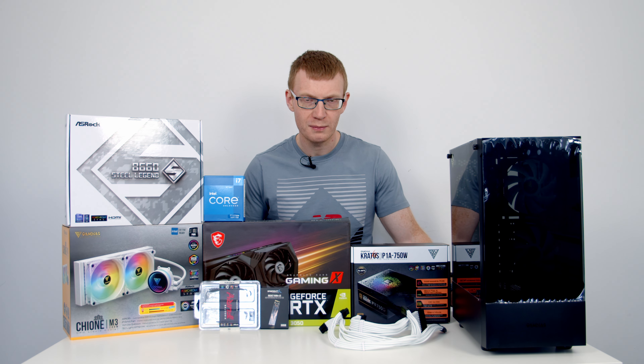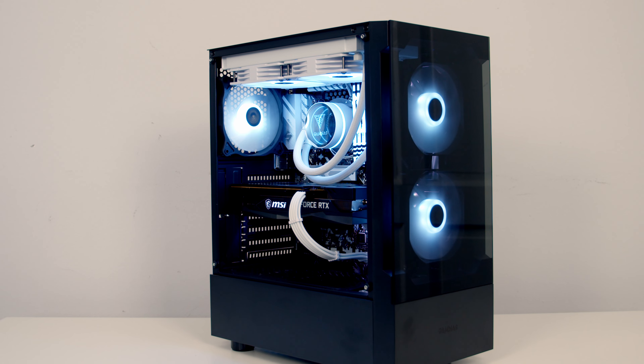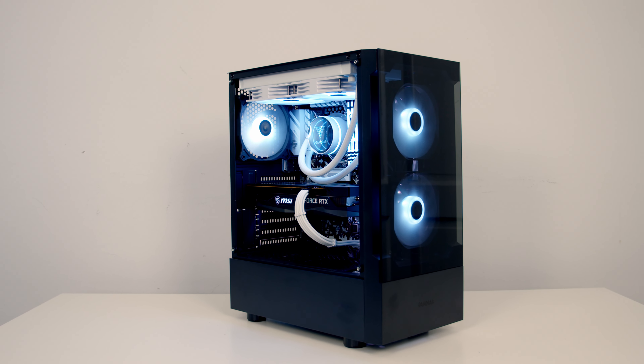Hello and welcome back to another full step-by-step PC build guide where I'm going to be showing you how to put all the parts I've got in front of me together today to come up with a fully working PC by the end of the video.